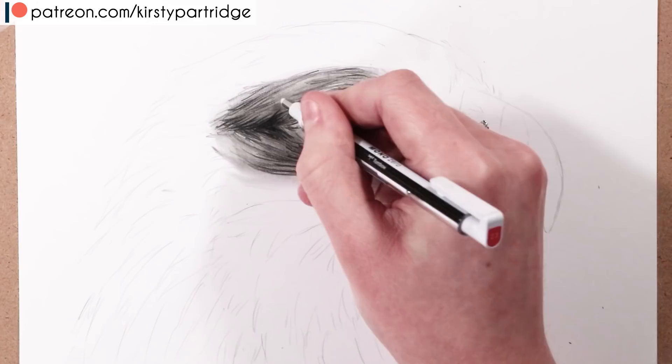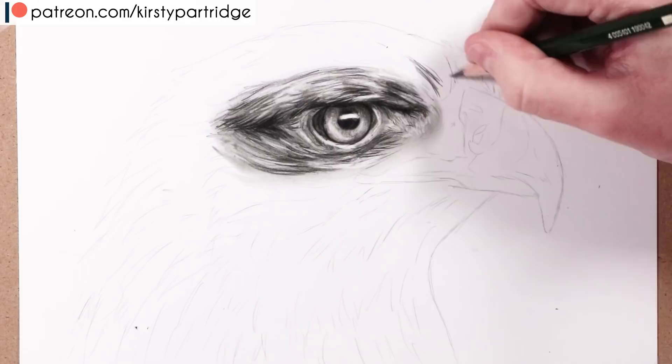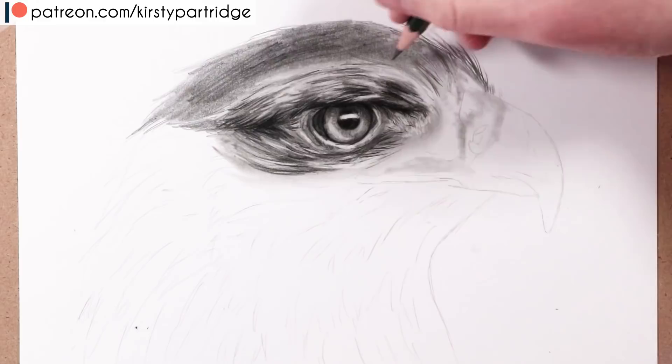Getting the structure right is about being observant and really paying attention to the detail in your reference — the way the shadows fall and the shapes of the feathers are all important. Don't try to draw what you think you see; actually look at the reference and identify the shapes. I'm laying down a basic layer of graphite and blending it with the blending stump to give me that mid-tone value to work from.